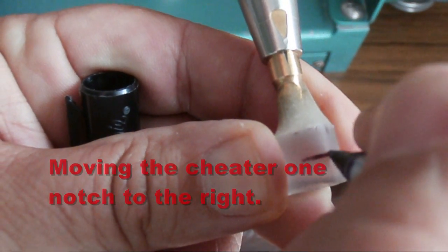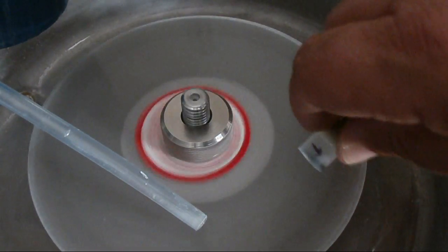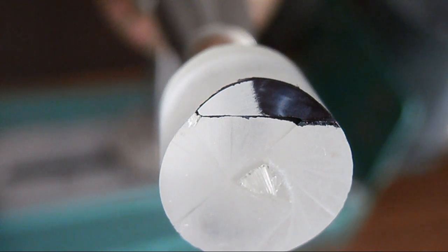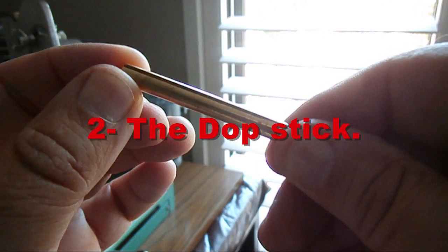By repeating the same process, we'll demonstrate how we cheat to the right of the original facet on the underside. Looking from an above view, you can see that I've cut slightly to the right by moving the cheetah one notch to the right.